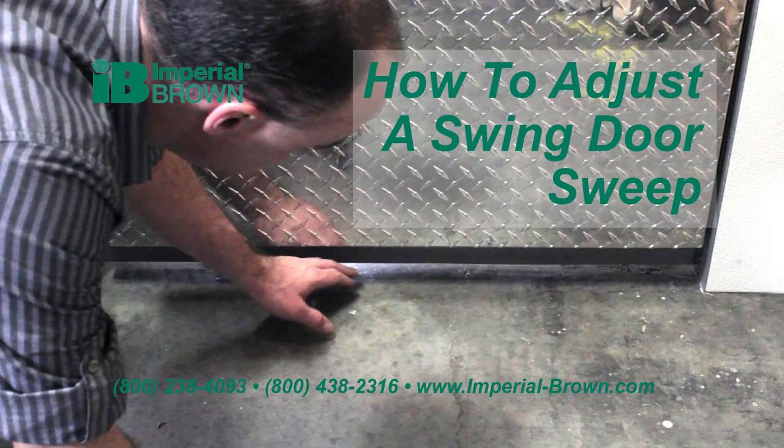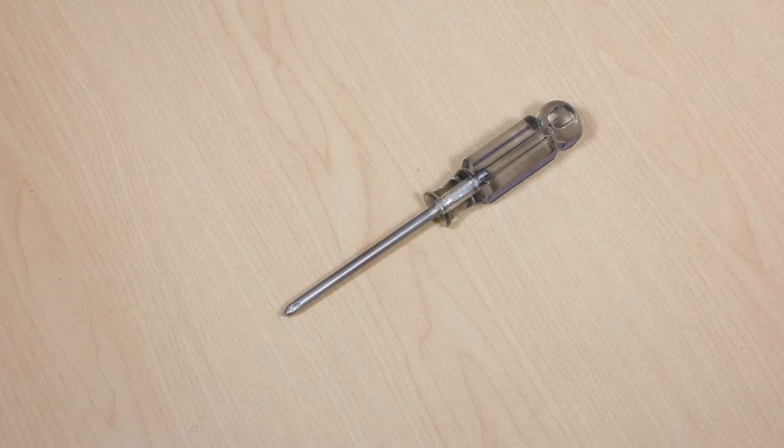This video demonstrates how to adjust the swing door sweep. For this adjustment, you will only need a Phillips head screwdriver.